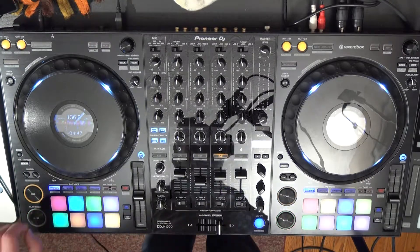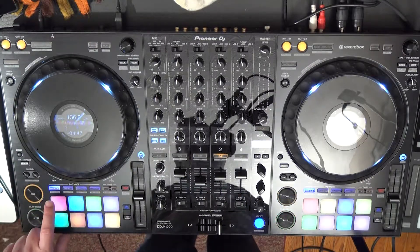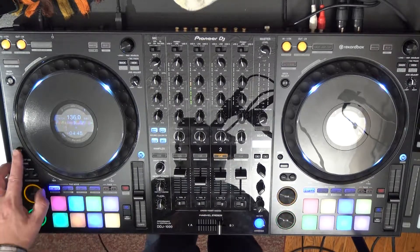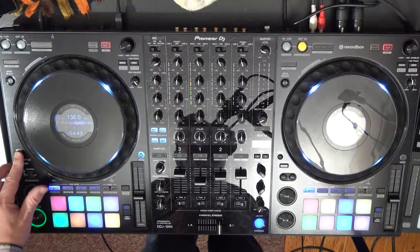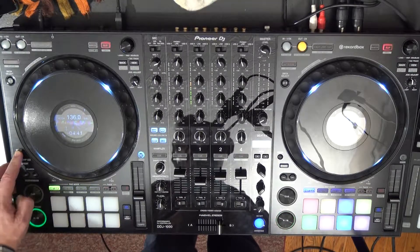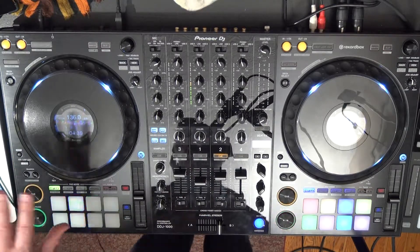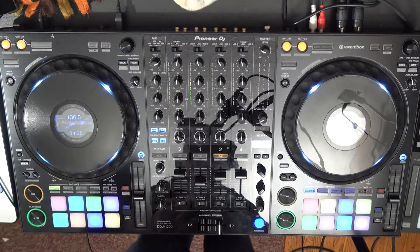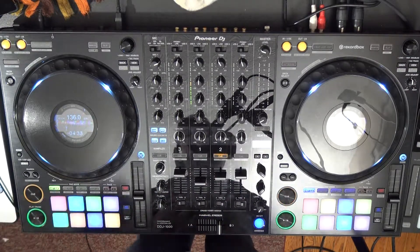In this video I'm going to show the DDJ-1000 in keyboard mode. I'm going to hold down shift and press the hot cue button. When I release, all the different hot cue positions are going to flash for me, and I can pick which spot I want to pitch up or pitch down.